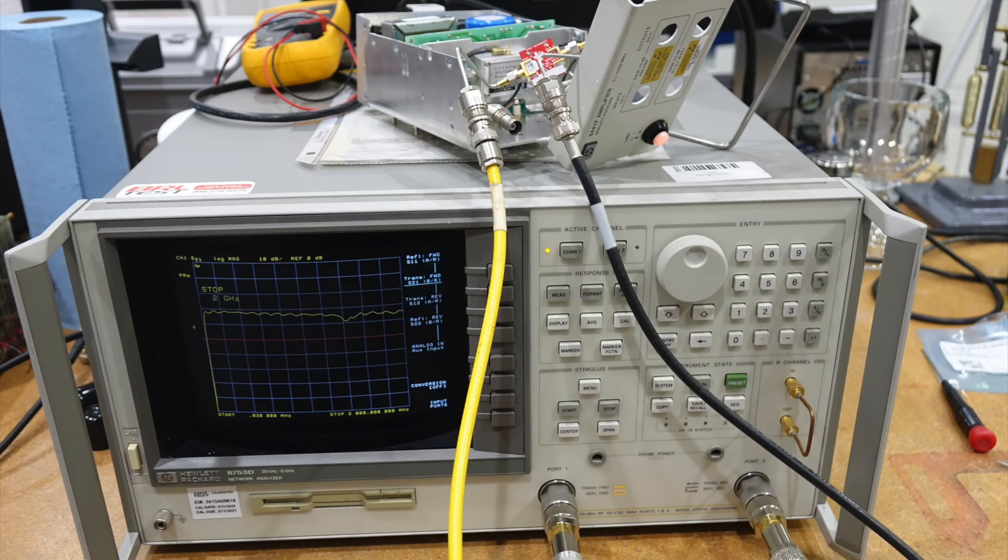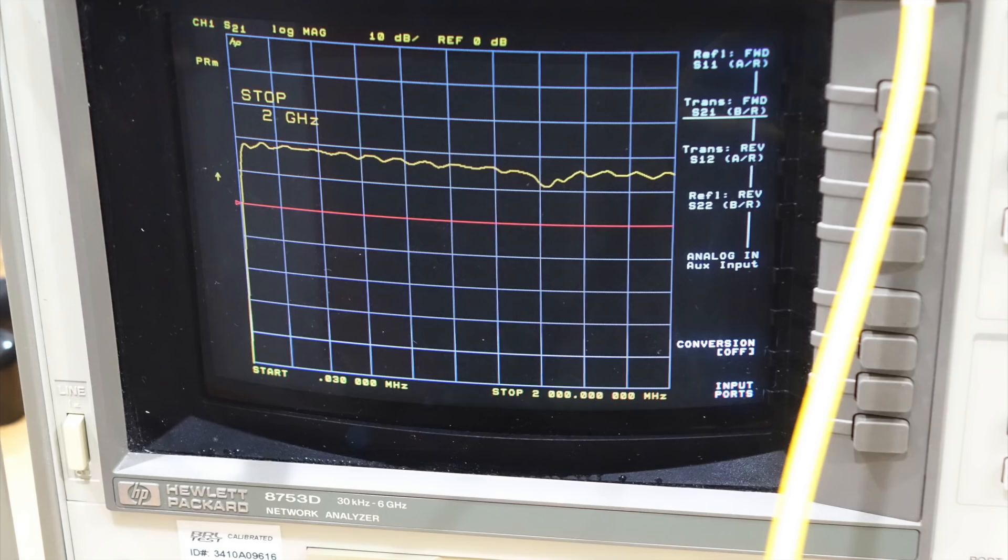I first put the coaxes back with the TI amp still in place, to see if it was better than the vintage HP. But it wasn't really — only 18 dB of gain, as advertised. There's a big dip of 10 dB around 1.3 GHz. Also it does not go down to 100 kHz, but stops at 40 MHz, which is as advertised too.